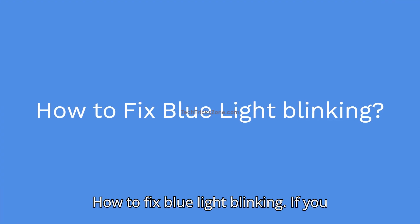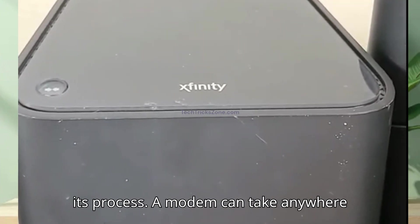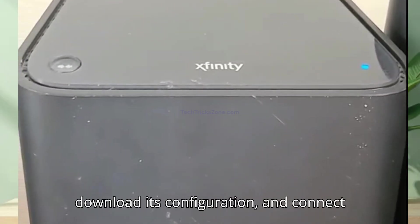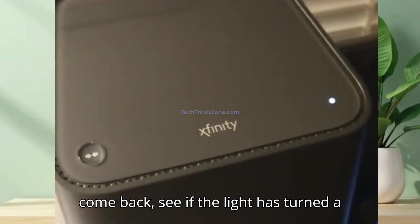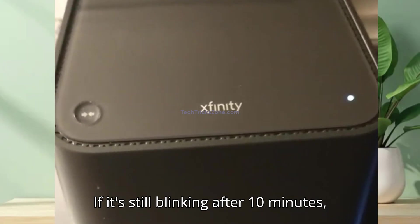How to fix the blinking blue light. If you just plugged it in or restarted it, please give it the full time to complete its process. A modem can take anywhere from 5 to 10 minutes to fully boot up, download its configuration, and connect to the network. Go grab a cup of coffee, and when you come back, see if the light has turned to solid white. If it has, you're all set.